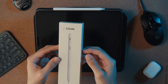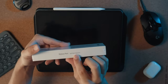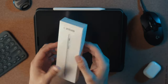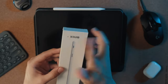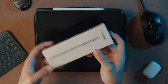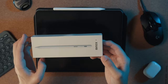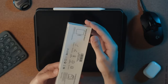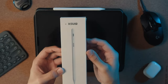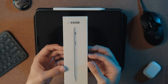Here we have the Exwid stylus with palm rejection. The packaging seems pretty good — it's got a little ding in it from shipping, but I don't really hinge my review of a product based solely on packaging. If I ordered this to myself I would be like, it's fine. You've got a picture of the stylus on the front, giving you a nice preview of what it's going to look like when you open the packaging.